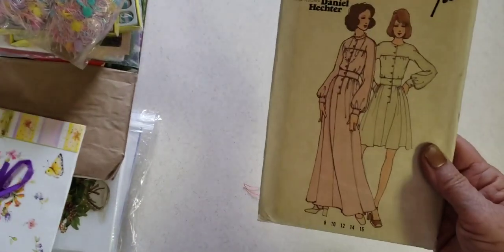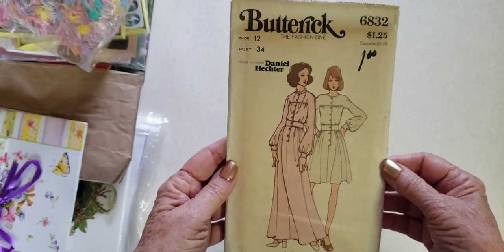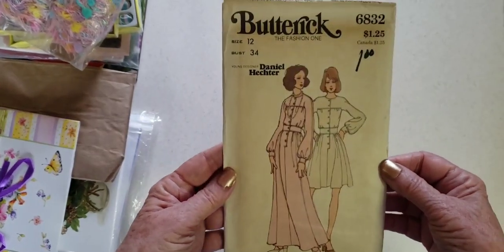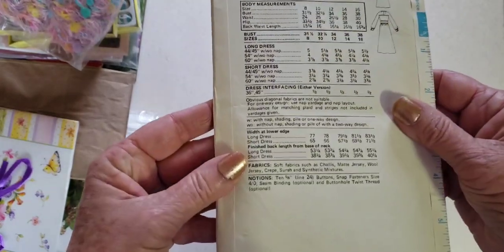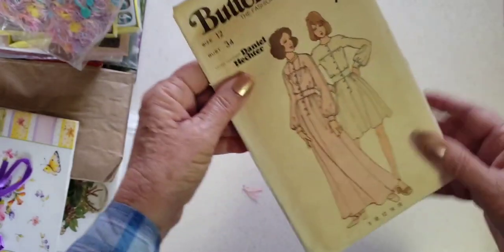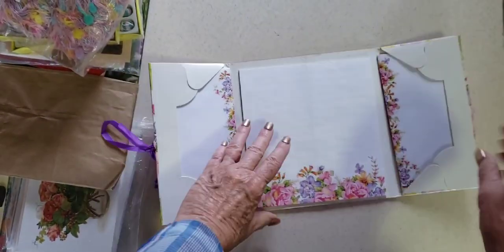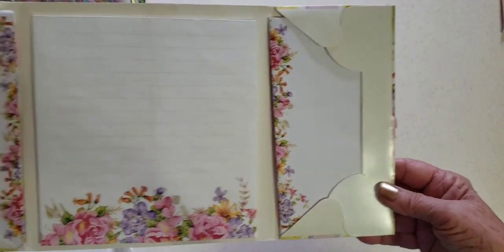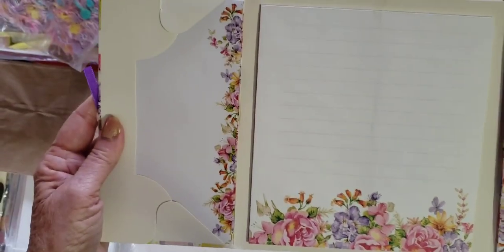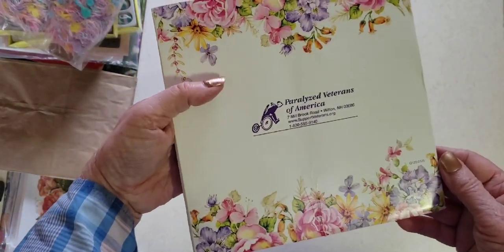I got a pattern — I do have a lot of patterns at home, but I kind of like the soft colors of this Butterick pattern. I didn't find a year on it, but I thought it would look good in the journal I'm working on. And I've got this little stationery pack — look how sweet that is. It has these papers and the envelopes on the side.